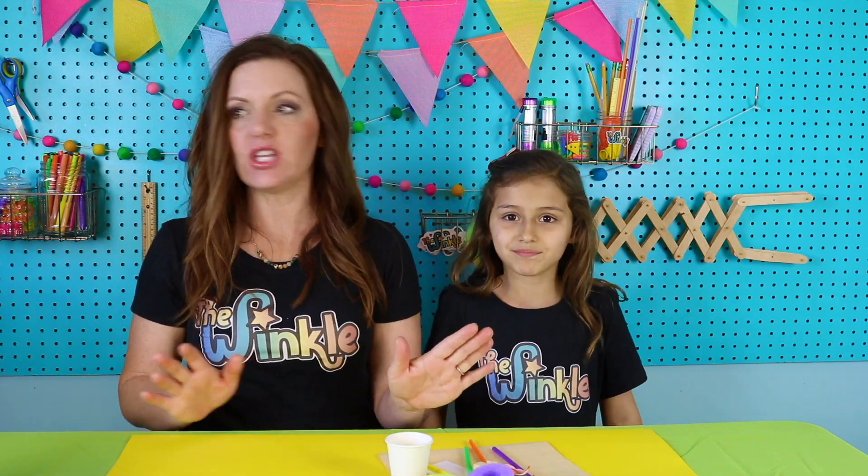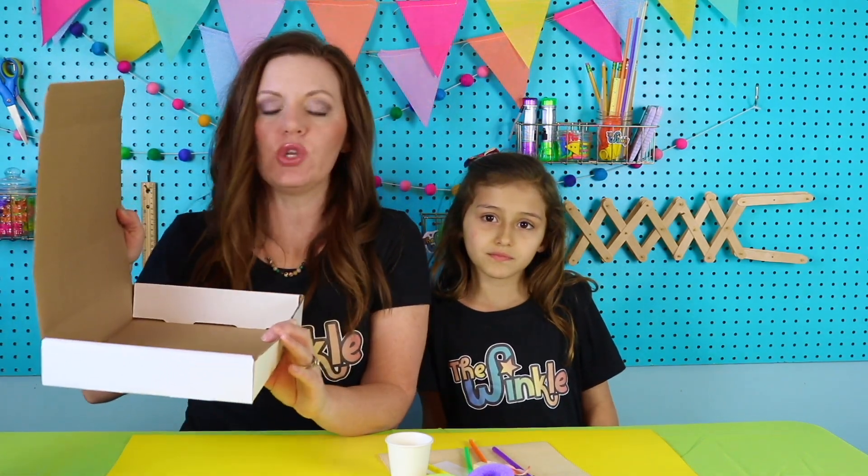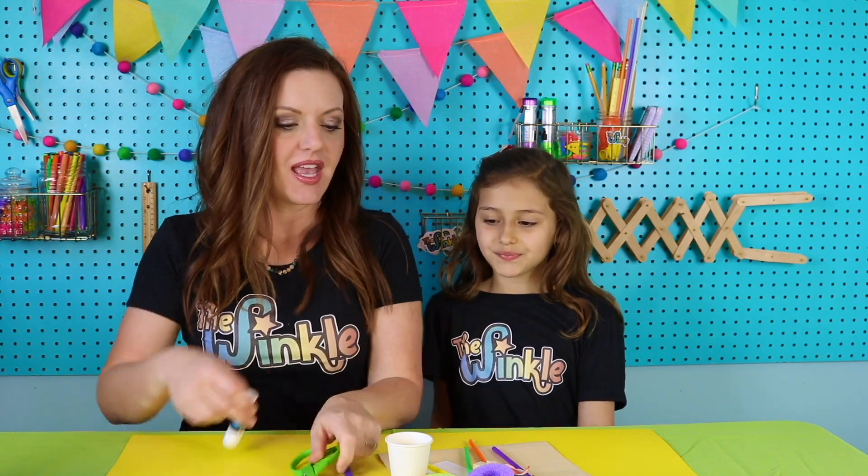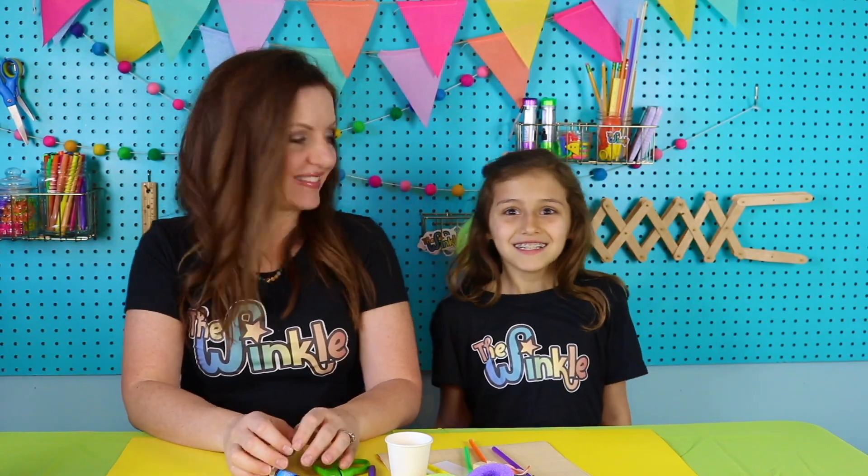On top of everything in your kit, you will need your Winkle box today. If you don't have your Winkle box, you can use any box or piece of cardboard or even a poster board, because we're going to be laying it flat and making the zoo out of that. Also for your project today, you'll need a marker or a pen, scissors, and glue or a glue stick. You ready to get started? Let's do it.